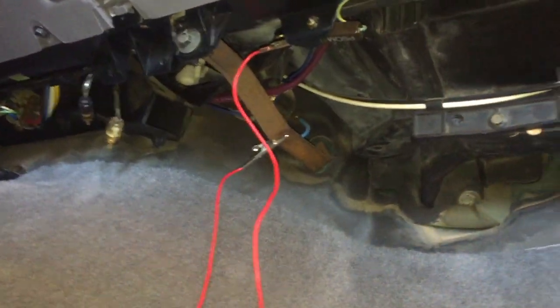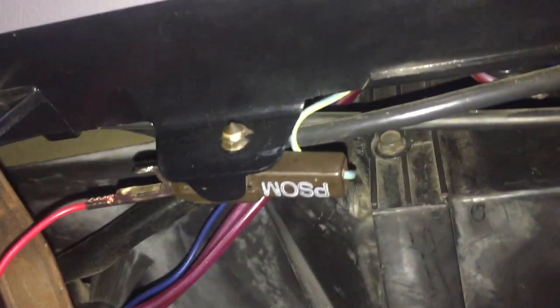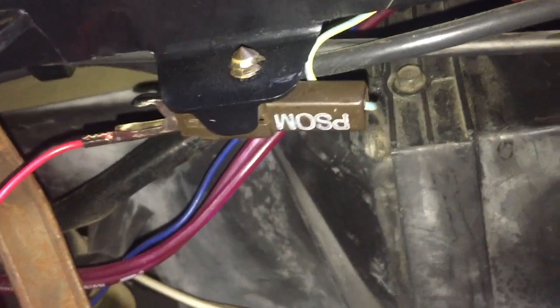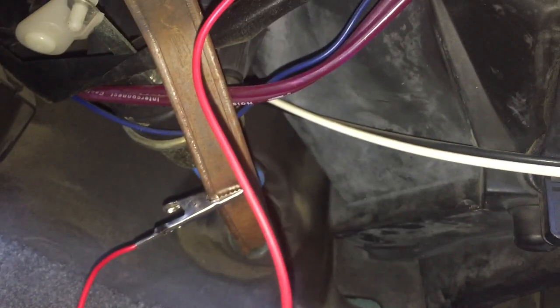This is a continuation of the PSOM video on how to check it that I made last night. You go under the passenger side at the dash, look right under the center of the glove box, and you'll see a little connector that says PSOM. Get an alligator clip, put it in the connector, then put it on something metal and ground it out.